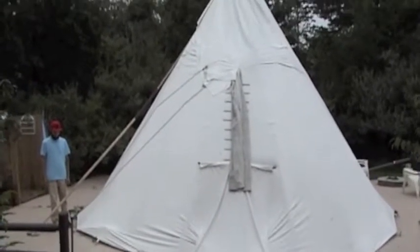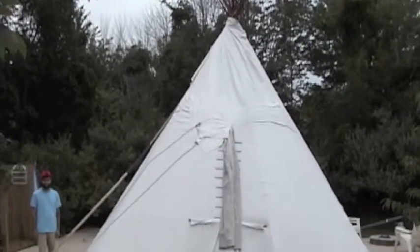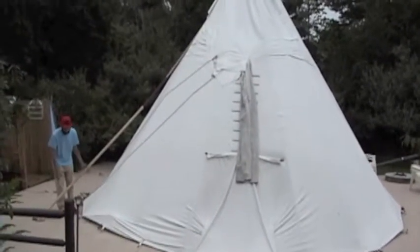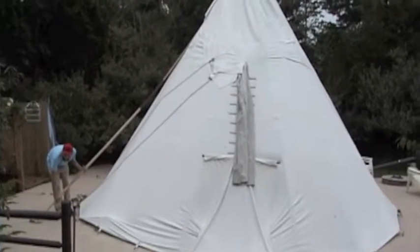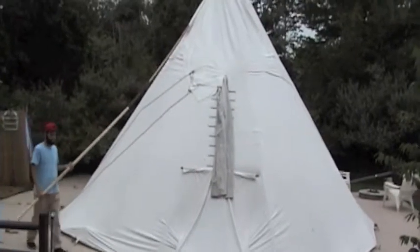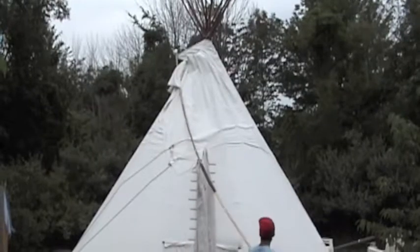When you arrive at the teepee camper site, there are a couple of things you're going to need to do in order to use the teepee. You're going to need to open the smoke flap. To do that, you're going to lift up on the teepee smoke flap pole and walk it around to the back of the teepee. This will open the top and allow ventilation.